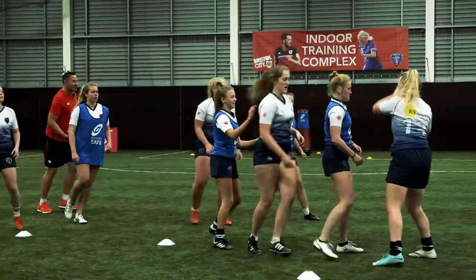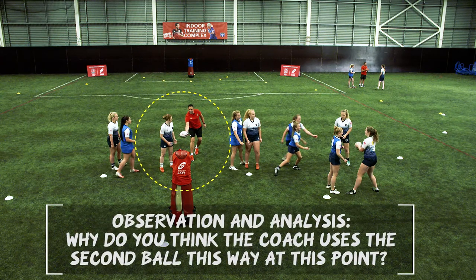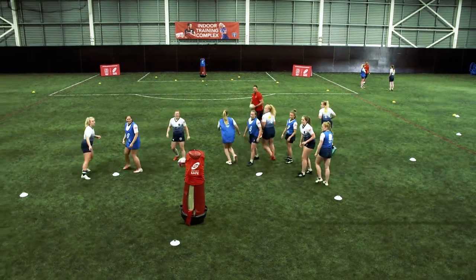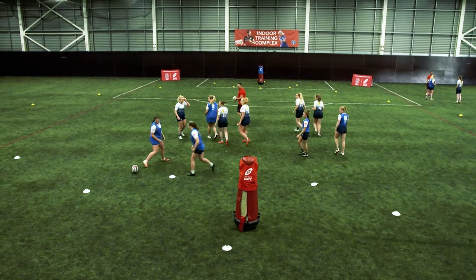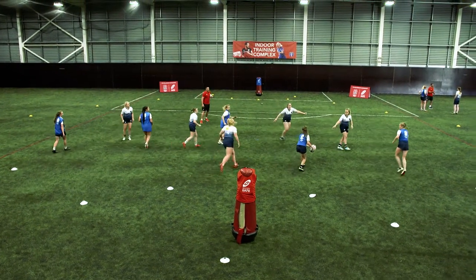Oh, good touch, good touch. Here we go, here we go. Here we go, play, play, ball, different ball, abs, good. Score there, five. Let's go, pick that ball up. Good pass.